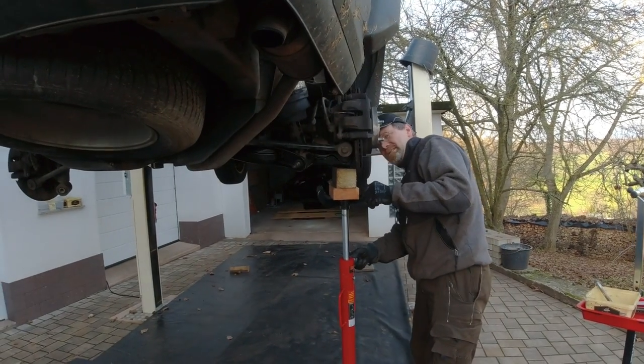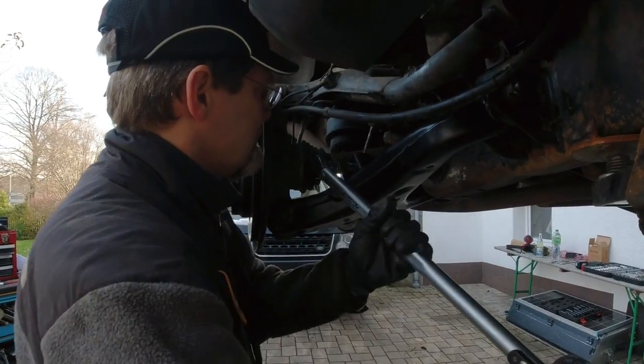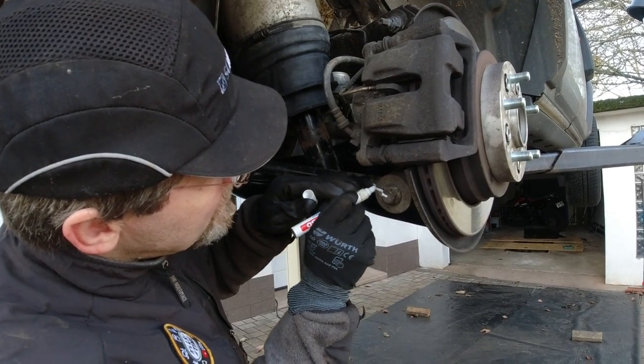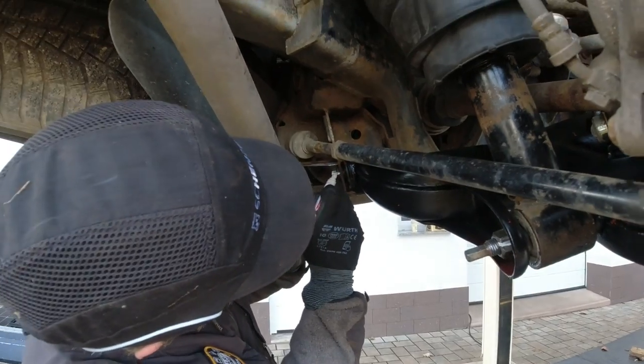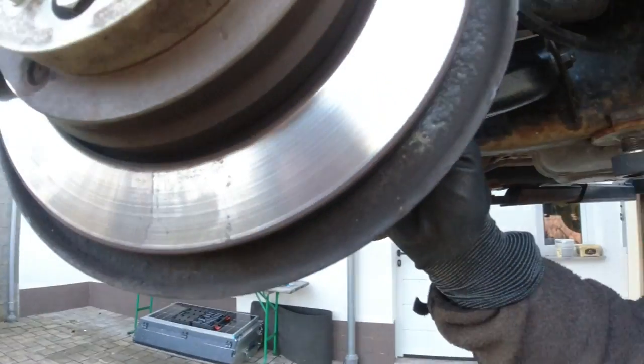115 Newton meters. How do you know? 115. Okay, perfect. The TÜV guy likes that. We torqued all of those.